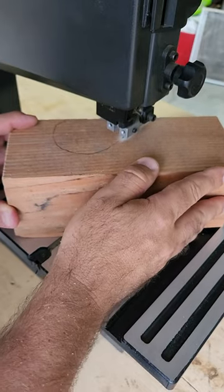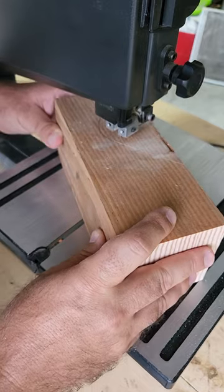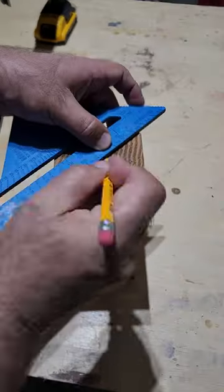Next we're going to cut the board and shape it using a band saw to put the design I want into the side of the board. We're going to do this on both of them.